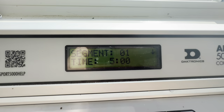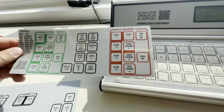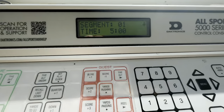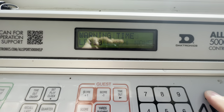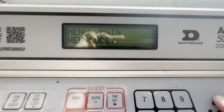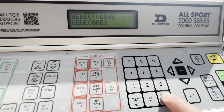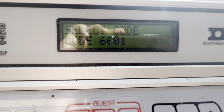So how do you get it from a segment clock back to a game? Again, you're going to come over here and flip the card — if it's soccer, you're going to input the soccer one. We know that the code is 6-6-0-1. Go back to menu, hit menu, come up — right there it says 'Menu Main, New Code' — hit yes, and it says 6-6-0-1. It's already programmed, so you hit yes and you're good to go.